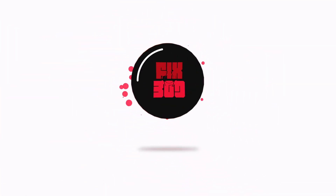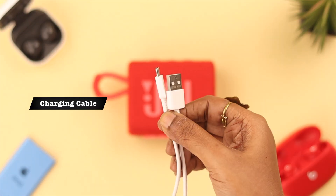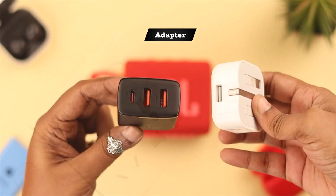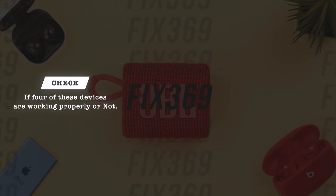First of all, check four things: one, the charging cable; two, the charging port in the device; three, the power source; and four, the adapter you're using. Check if all four of these are working properly or not.